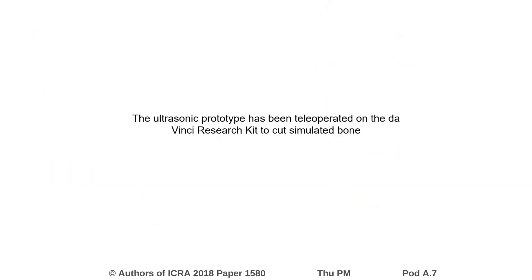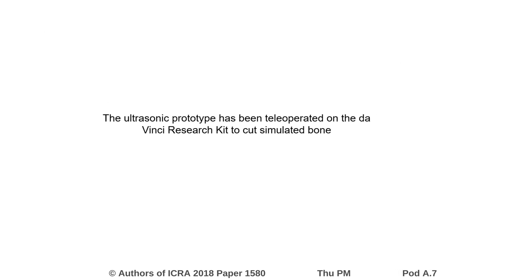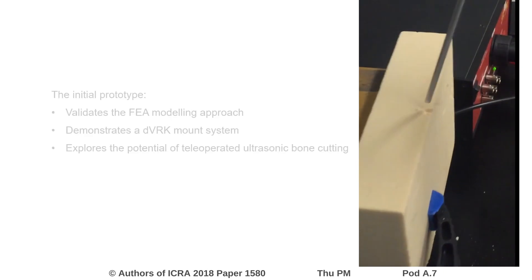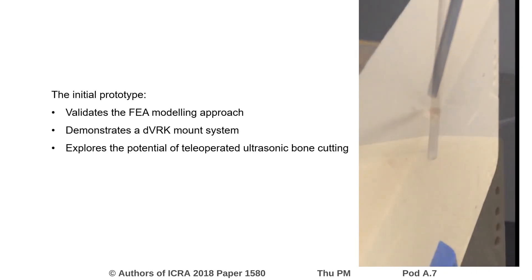The prototype has been successfully tele-operated and used to cut simulated bone. A video of one of the first cutting tests is shown on the right. The initial prototype serves to validate the FEA approach and is the first test of a tele-operated ultrasonic system.